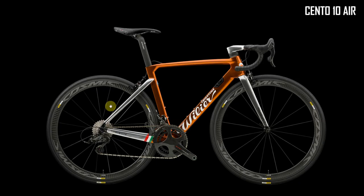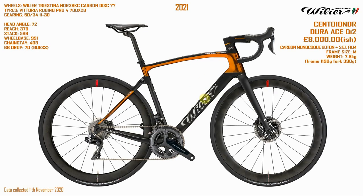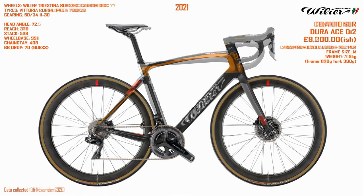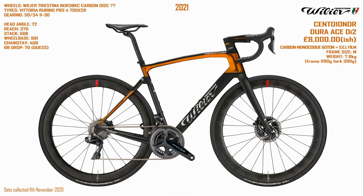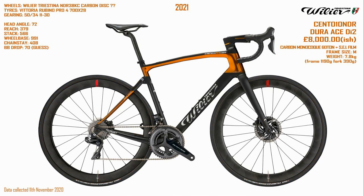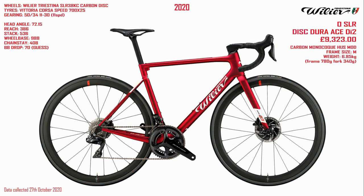So back to why this bike confused me initially. I knew there was a Cento 10 Air that was hyped as Villier's AeroBike when it came out. That became the Cento 10 Pro with disc brakes, again hyped as the AeroBike. Now on the website there's a Cento 10 NDR, and if we compare it to the new Filante, you can immediately see it's more of an endurance-type geometry on the Cento 10 NDR — not a full-blown race bike. That suddenly makes the new bike make more sense, because it's effectively Villier's aero race bike, complementing their Zero SLR.